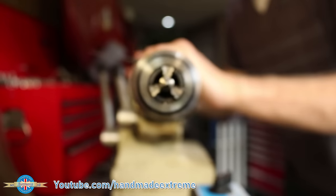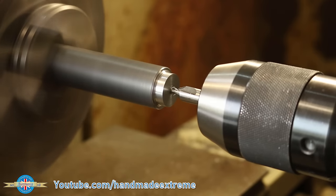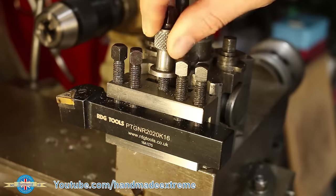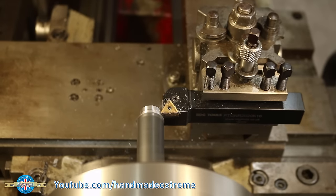A friend of mine has asked me to make him a new axle for the front of his motorbike, and as part of that I'm going to have to cut some threads on the lathe. I thought I'd share with you the process and method that I use for screw cutting on the lathe.